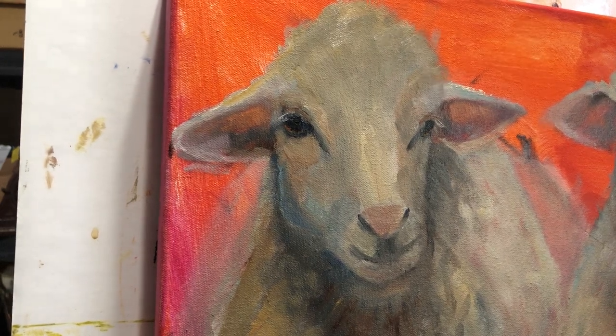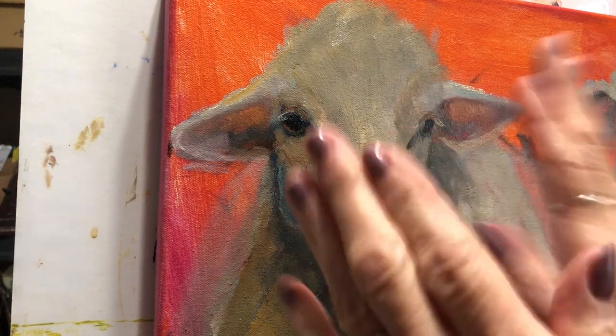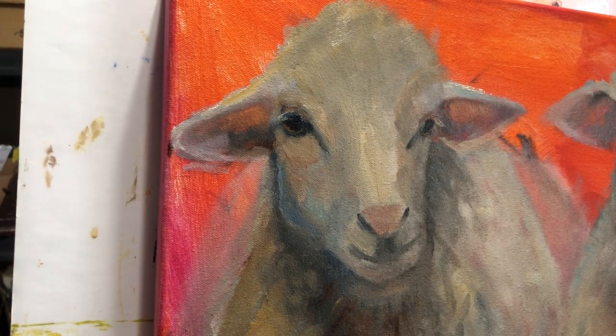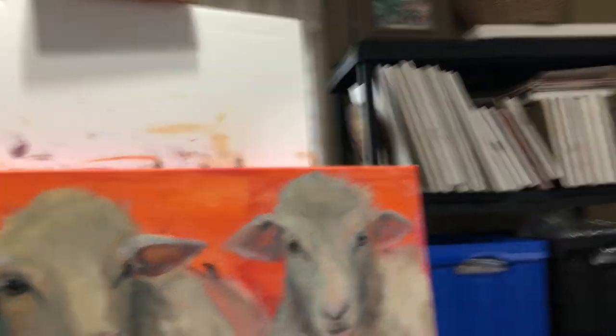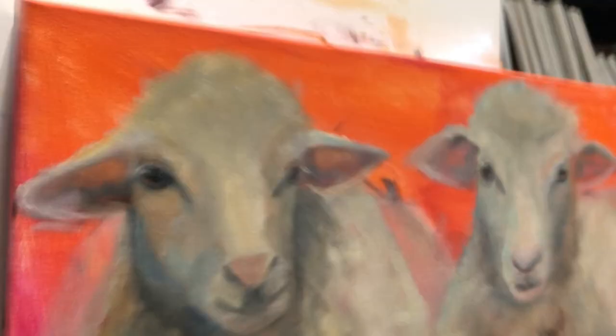Hey, good evening friends. We're going to work just on one of the sheep's heads tonight. Up until now, well you saw me start blocking it in, kind of show you where it's at. I've basically worked on the drawing up to now with paint.